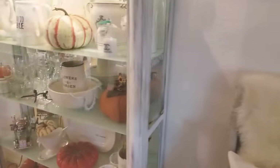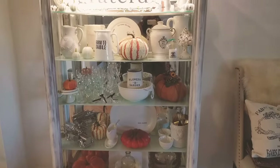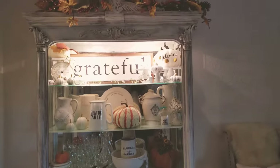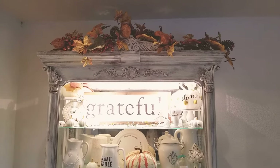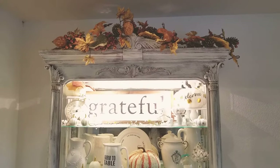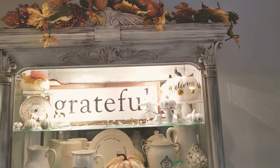Finally, let me show you my china cabinet — this is my favorite piece in the dining room. The color was originally brown; I went ahead and painted it to give it this antique look and I love it. On top there's a little garland from Hobby Lobby that I've had for a few years.